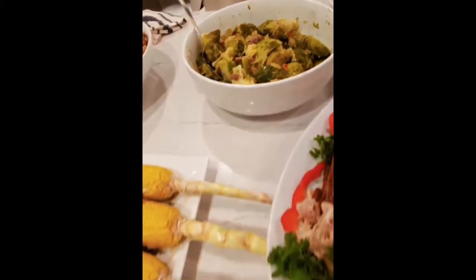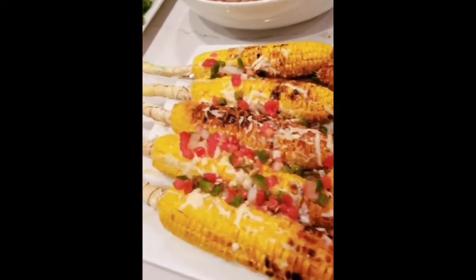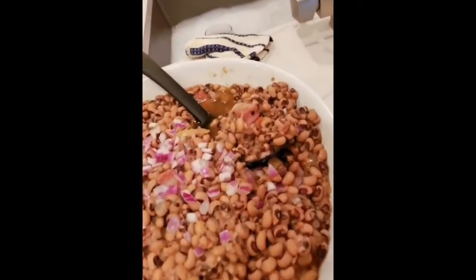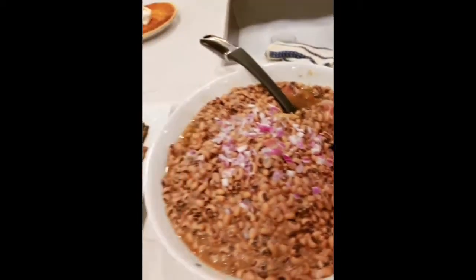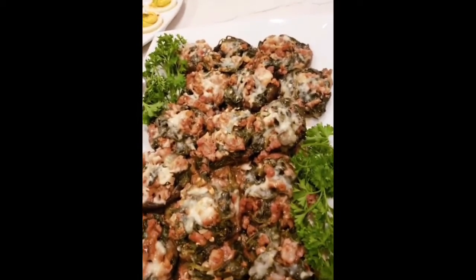One of my number one favorites of course is my Mexican street corn — shout out to the Mexican street corn, toot toot! But what is Thanksgiving without black eyed peas? We also have those on New Year's Eve for good luck coming into the new year.